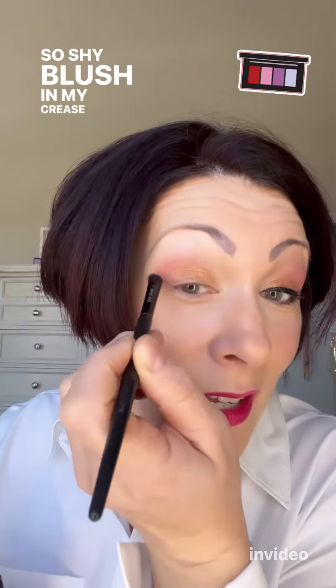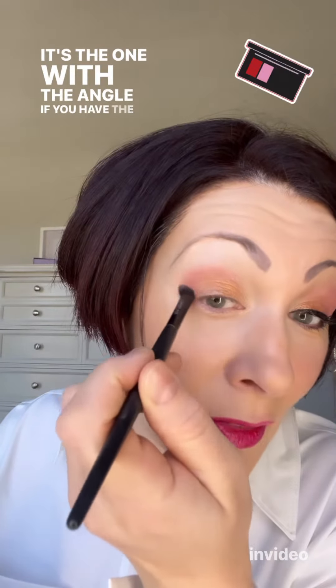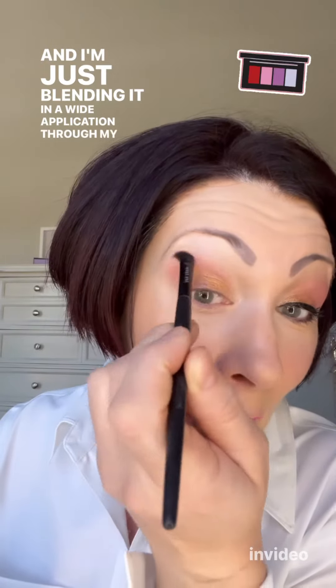Next I'm taking Shy Blush and using it as my crease color. This is a really unique and beautiful combo — I love it. So Shy Blush in my crease with the crease brush. It's the one with the angle if you have the brush set, and I'm blending it in a wide application through my crease.